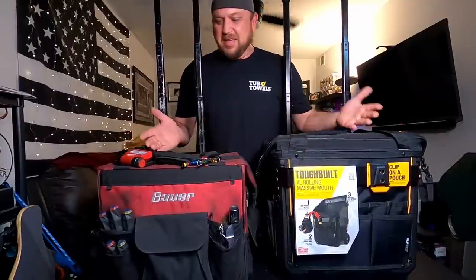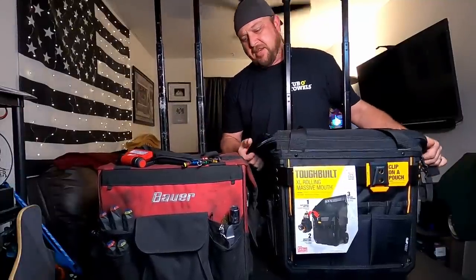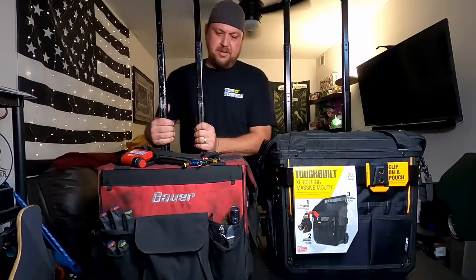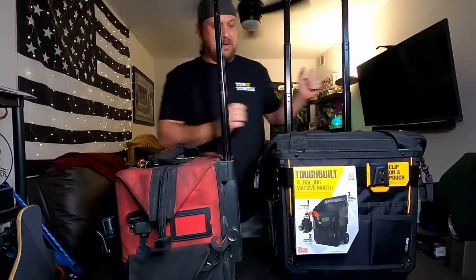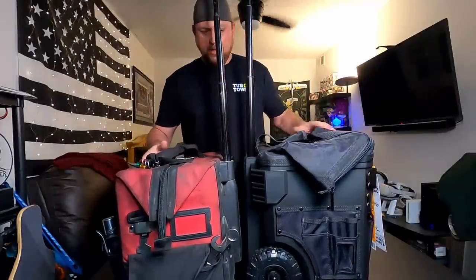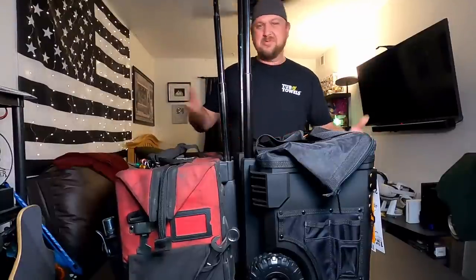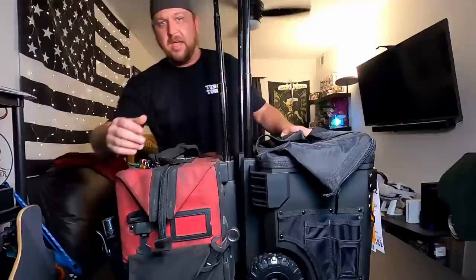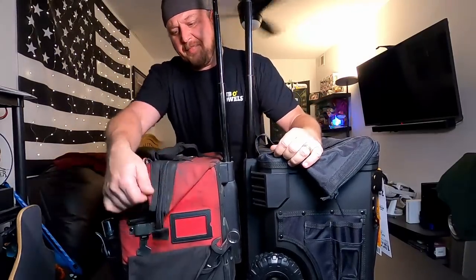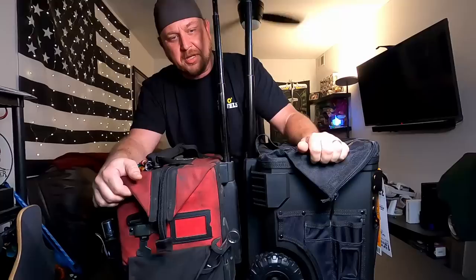Side by side — kind of the same width, give or take a little bit. The Bauer has a little bit of floppiness going on the side. Height-wise, similar again. I will say the ToughBuilt is a little bit more bulky as far as overall size goes — not that it's a big deal, but it should be said. The material on the ToughBuilt just seems tougher, for lack of a better word.